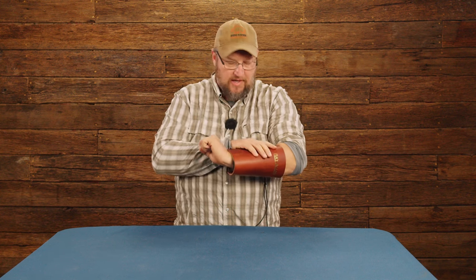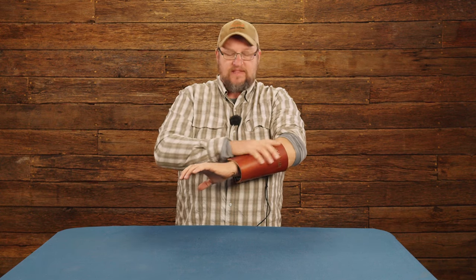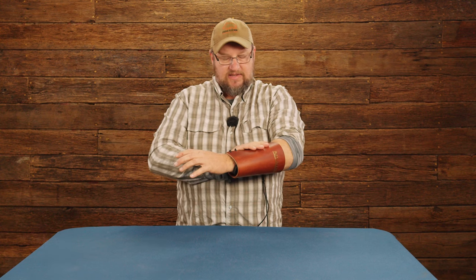If you've got a young dog on a puppy sleeve and you want a little more protection, or if you're working a hidden sleeve and need some added forearm protection, this is great. It goes really low profile — it gets tight to your arm so you don't have to worry about it taking up too much room in the sleeve or adding a bunch of mass. It has holes down through here and comes with a nice lace you can cut to length.